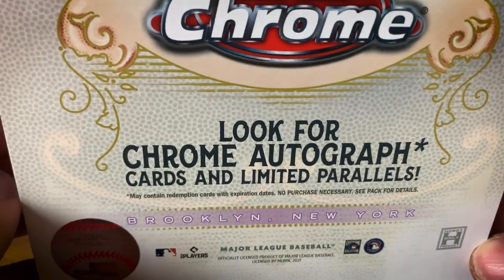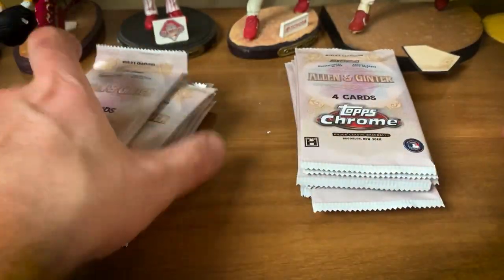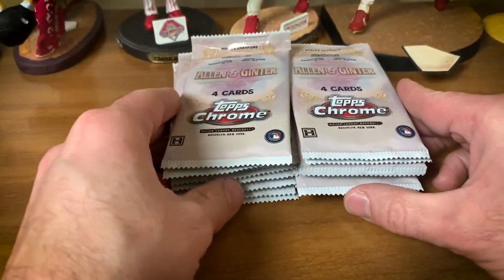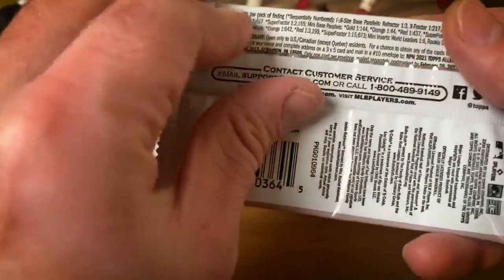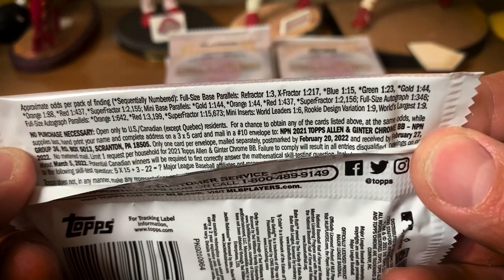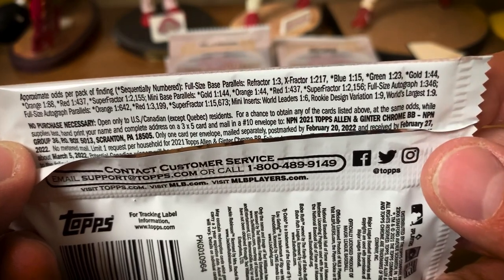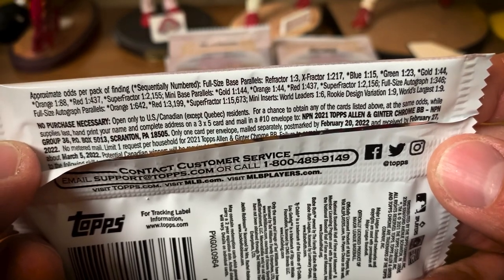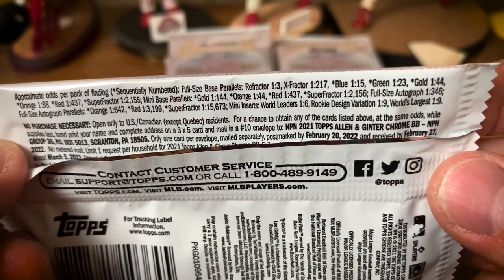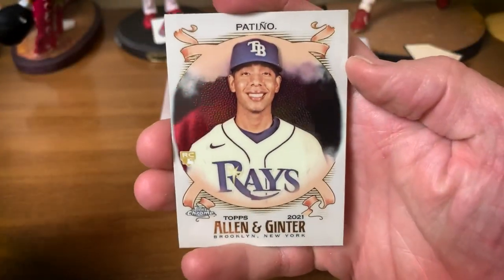So like I said, you have a chance to find chrome autograph cards — the autographs are only one per case. X-fractors are one per case. You have a chance to get super fractors, I believe they're like maybe one in five or six cases. Different color parallels: refractors one in three, x-fractors, blue, green, gold, orange, red, super fractors, mini base, mini gold, orange, red, super fractors, full size autographs, world leaders, rookie design variations and world's largest as a mini insert. Let's get into pack number one — my first chance to see these in person, and they do look very nice.